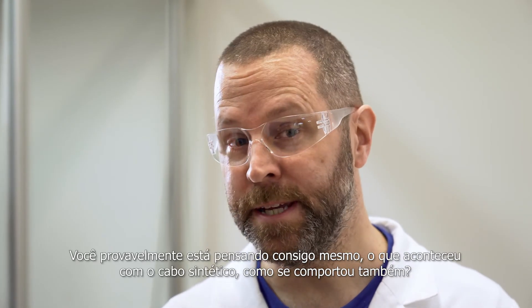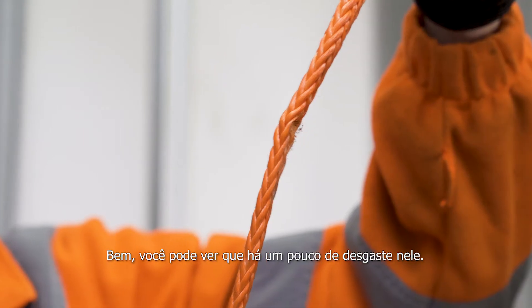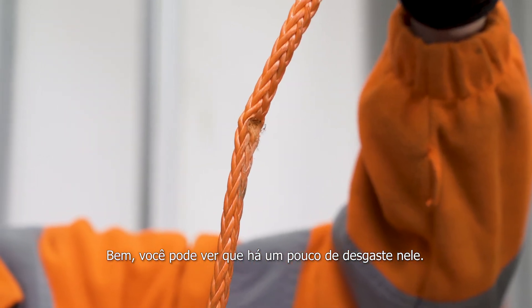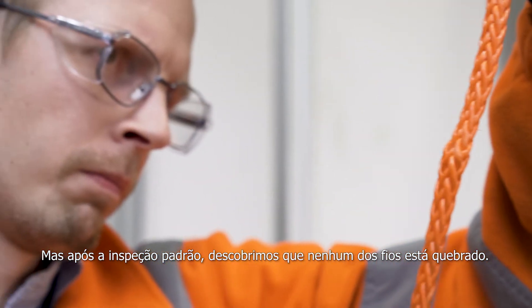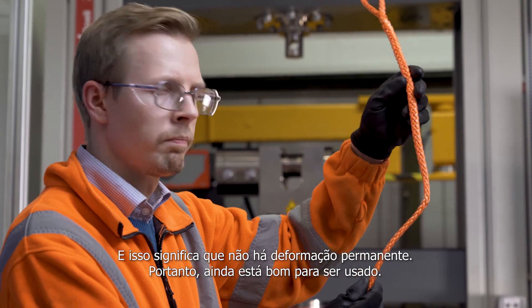And now you're probably thinking to yourself, what about the synthetic rope and how did it do? Well, you can see there's a little bit of wear on that. But after some standard inspection, we found that none of the strands are broken and that means that there was no permanent deformation. So it's still good to go.